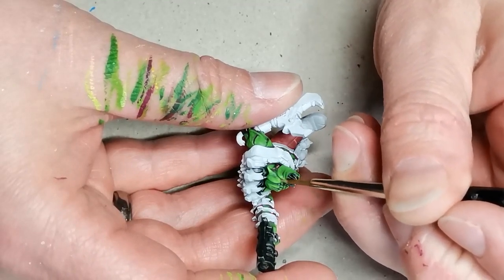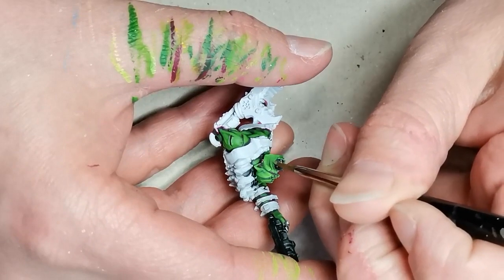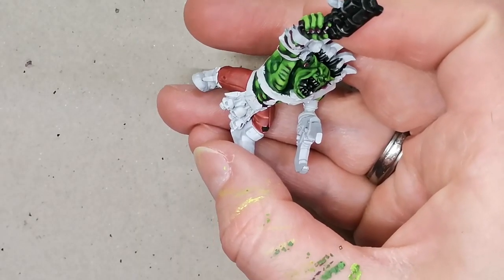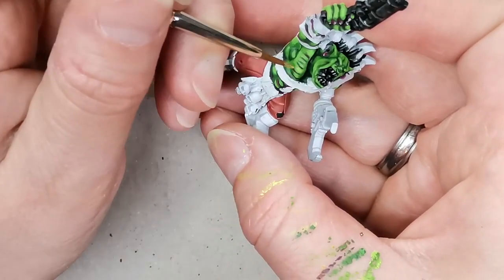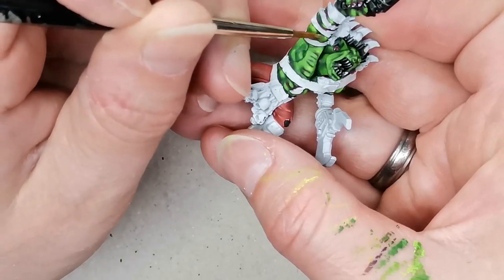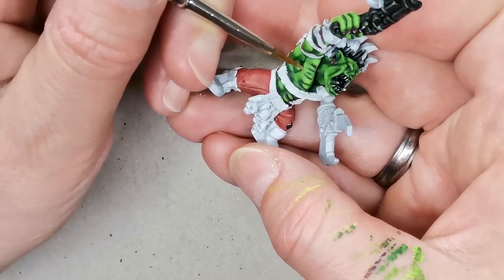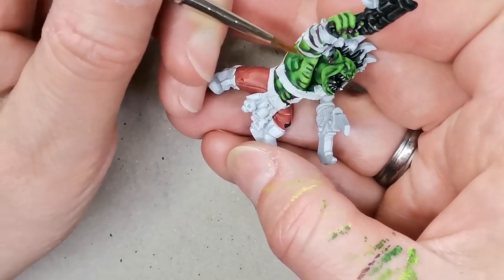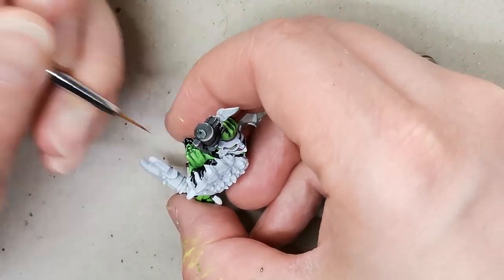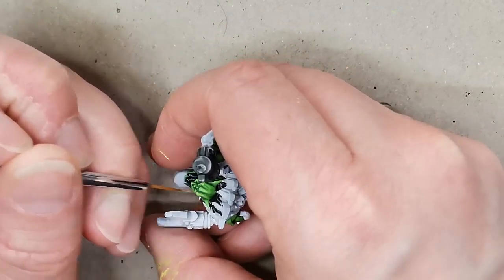I slowly mixed in more and more of the Starfire Yellow and really tried to be patient and make it look realistic — well, neon green skin is never really going to look especially realistic, but you get the idea. Lastly I used pure Starfire Yellow as the final highlights. I forgot to film it, but then I gave the whole model a glaze of the contrast paint called Striking Scorpion Green. After that I went back over it with just a touch of Starfire Yellow because the model looked a little bit too subtle, and I'm not much for subtlety in my miniature painting.